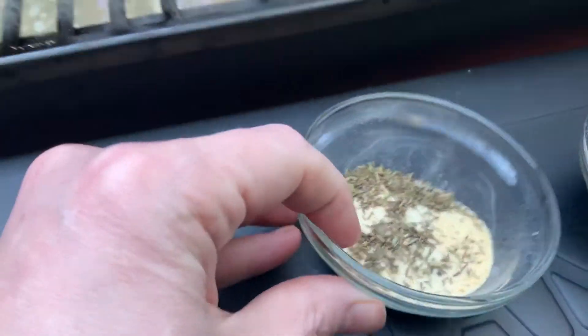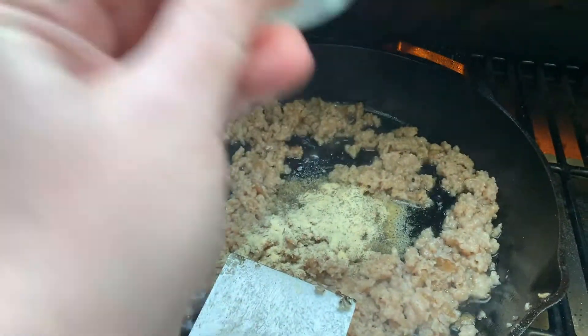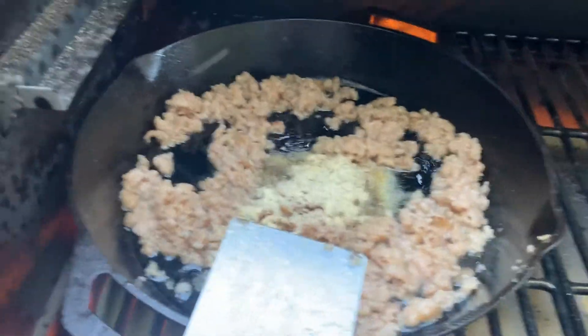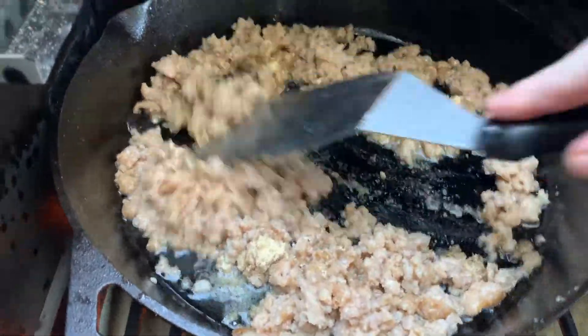There's our milk, our flour, our onion, garlic, and thyme. I'm going to get that all in there and get it all flavored up, then we can add the flour, cook that, and then add our milk. And then we should be good to go.